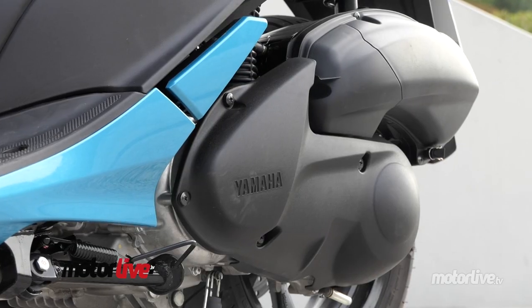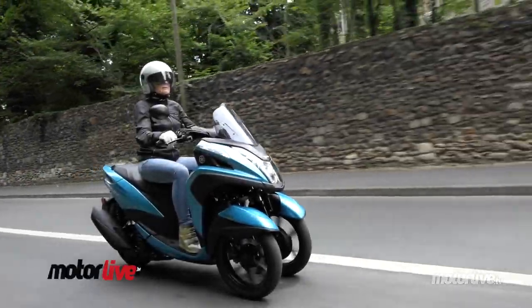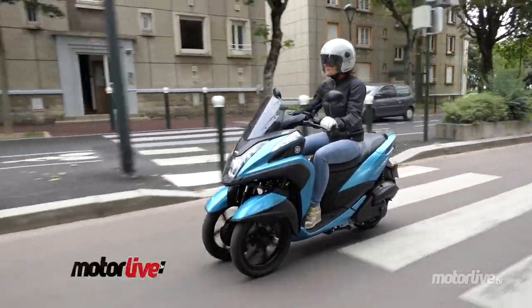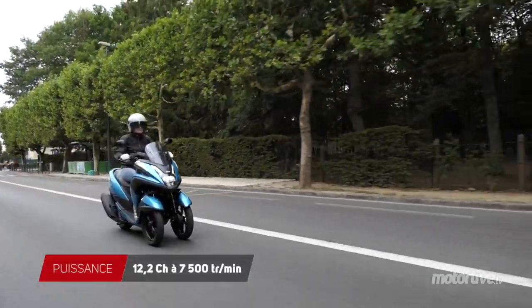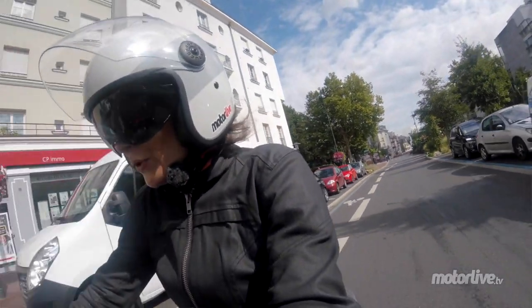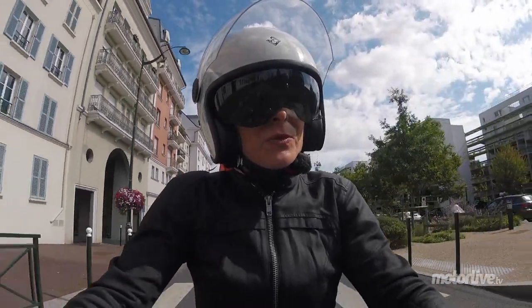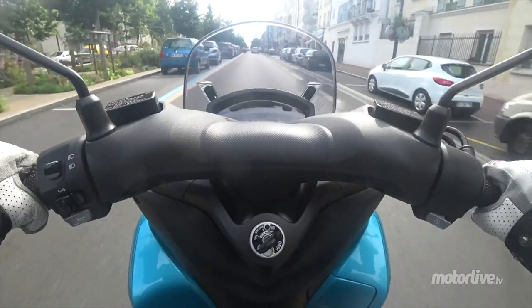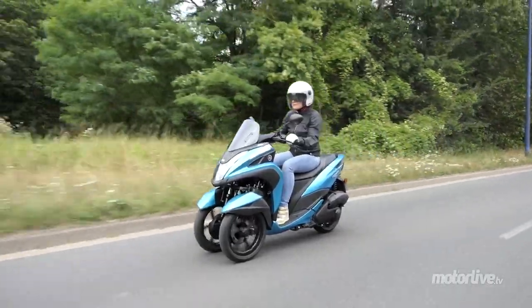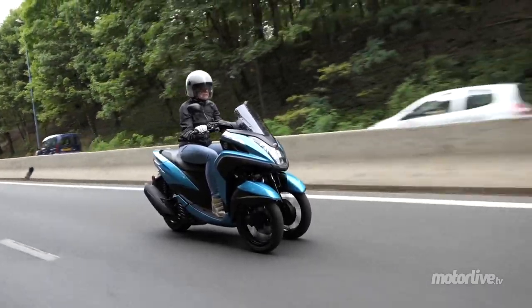Et d'autant plus avec l'adoption du moteur Euro 4 de son cousin à deux roues N-Max, aussi chez MBK. Ce monocylindre à technologie basse friction BlueCore développe 12,2 chevaux et 11,7 Nm, soit 1 cheval et 1,3 Nm de plus que le précédent Tri-City. C'est toujours aussi agréable de rouler avec ce Tri-City en ville. C'est l'effet du moteur du N-Max.